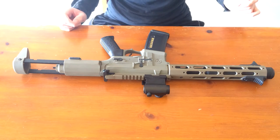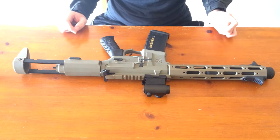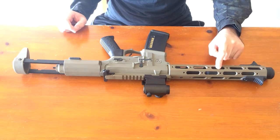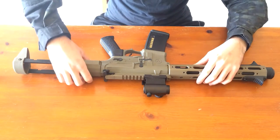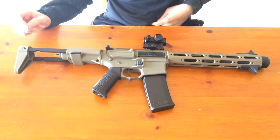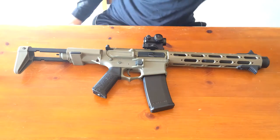The real Honey Badger is from a company called AAC. It is an integrally suppressed, built-in suppressor that shoots 300 Blackout. You can still use regular subsonic ammo in the real one, but the airsoft version of course shoots 6mm BBs.